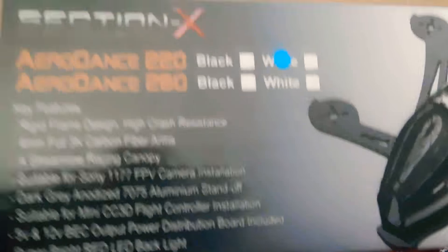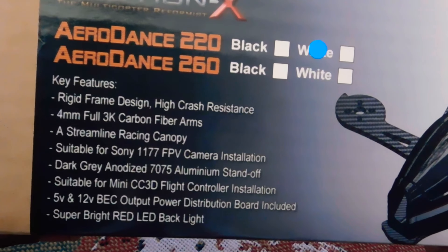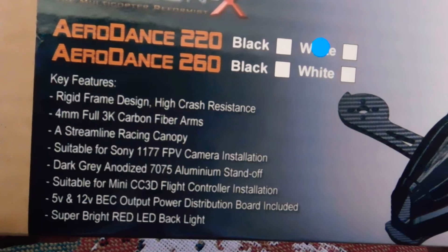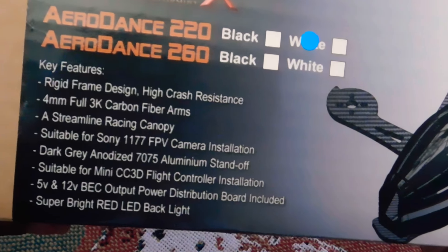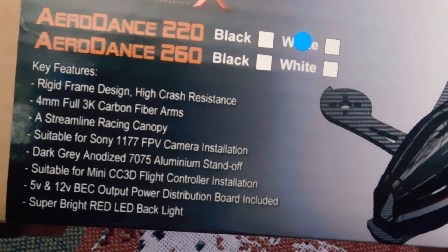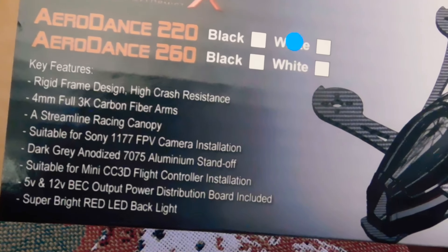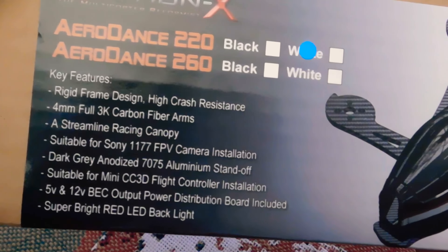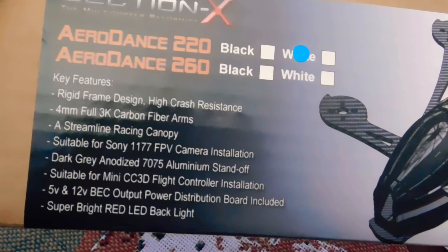Let me show you the box, see what it says on it. Rigid frame, 4mm full 3K carbon fiber, streamlined racing canopy, suitable for the Sony 117 cameras, dark gray anodized aluminum, suitable mini CC3D flight controllers, 5 and 12 volt battery interrupter circuit on it. Comes with super bright red LEDs for the back.